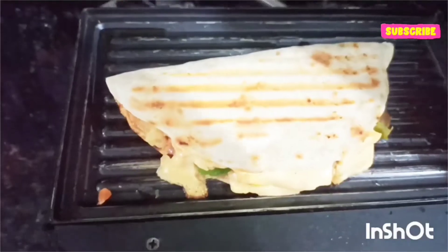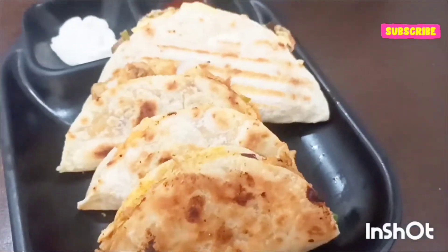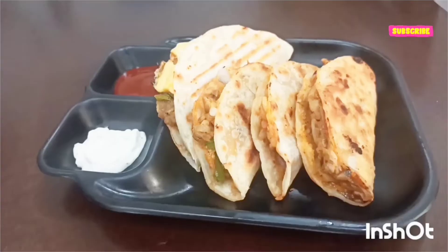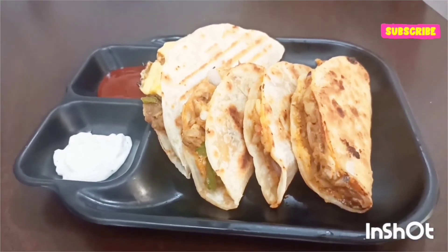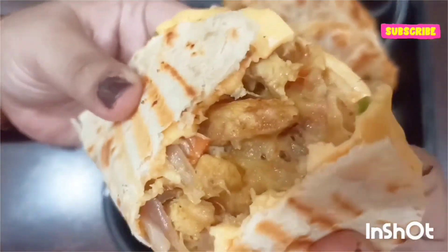Here's the taco ready! If you like the video please do like and subscribe to the channel, and write in the comments whether you've ever made these kinds of tacos.